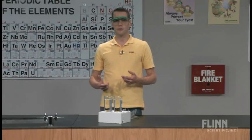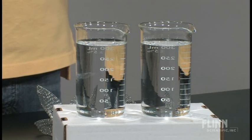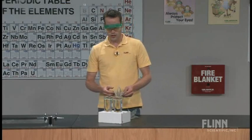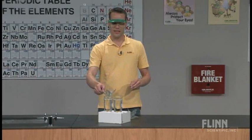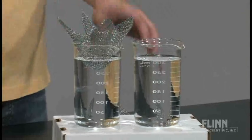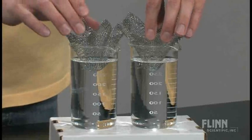Inside both of these beakers, I have a 0.25 molar concentration of sodium hydroxide. These solutions are measured out to be about the same volume. If you purchase the kit, you'll also get pieces of wire screening that you just need to fold into a basket shape so that it fits inside the beaker and these substances will be able to dip down into the solution. Both of these are just regular ordinary steel wire mesh screening.